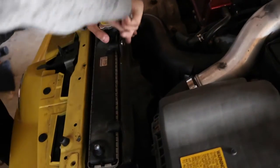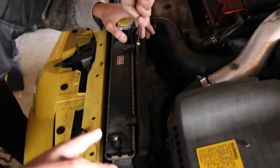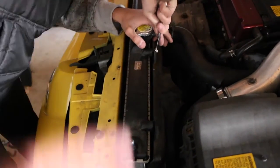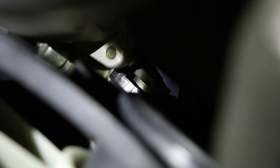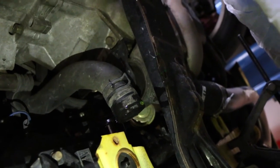Basically, the way we're approaching this is we're disconnecting the radiator fan from the radiator before taking the whole unit out. Look at that — the radiator cap's right there. It just moved. The struggles. This connection right here was kind of a pain to get disconnected, but we did it.